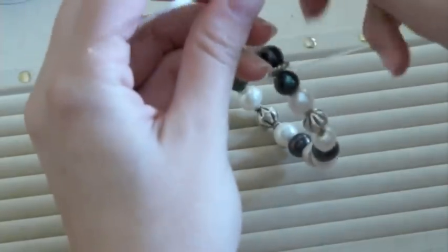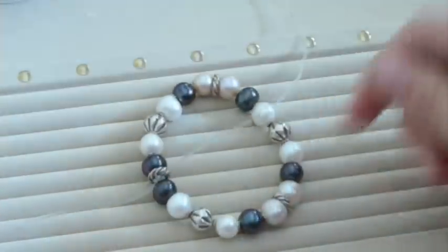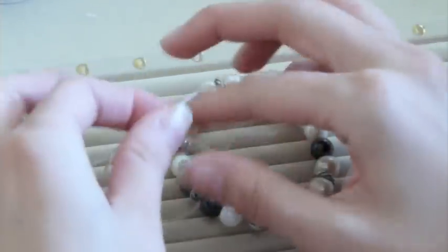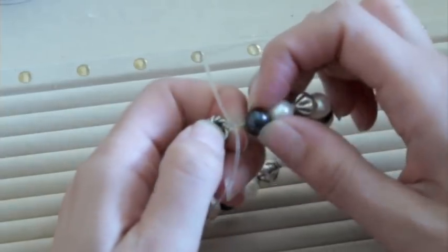Go right over left this time, around back and through the front. Pull it, and then your last knot will be a reverse of the one you just did — in my case, left over right. Pull it tight again, and you can see it makes for a pretty large knot.